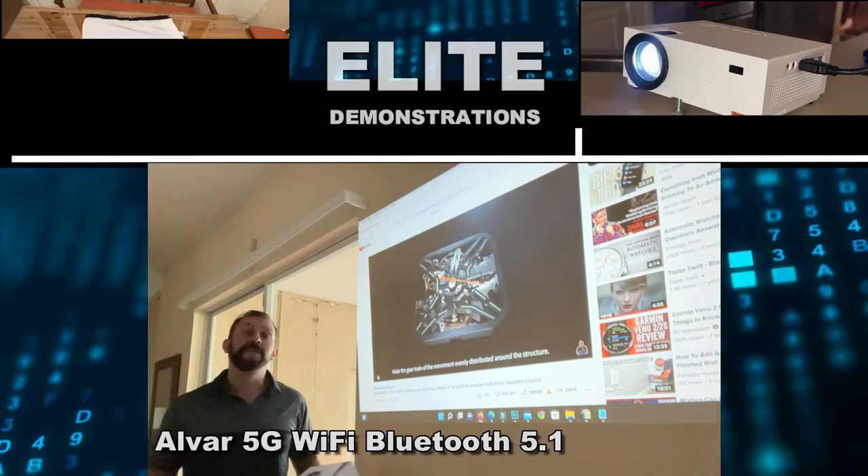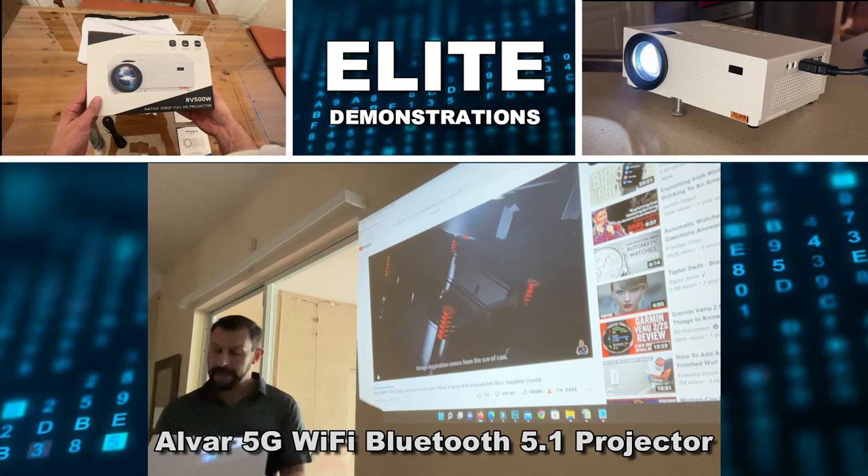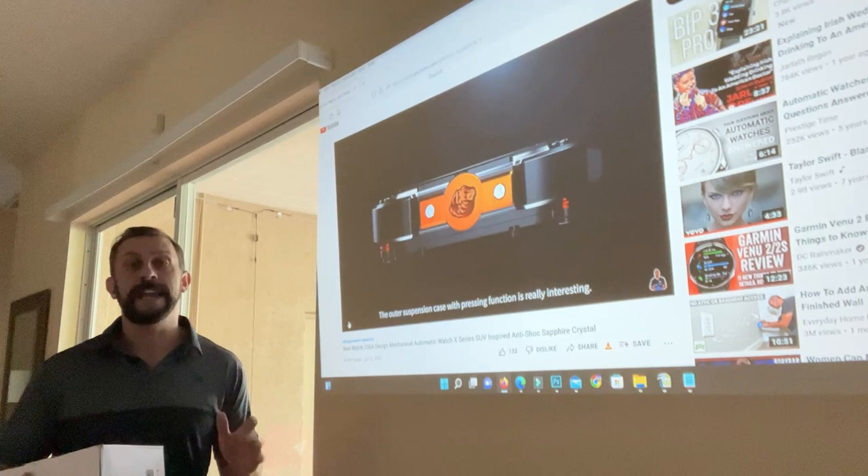Hey folks, Adam here from Elite Demonstrations showing off this fantastic projector. It's from Alvar and this is 120 inches in full HD and it's absolutely beautiful.